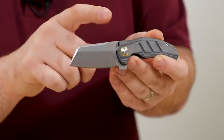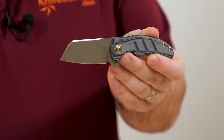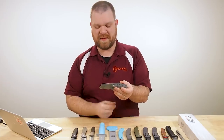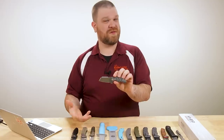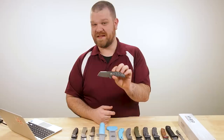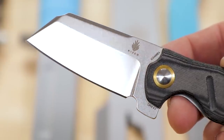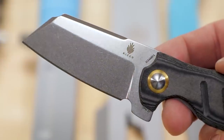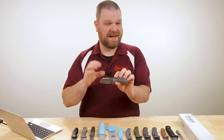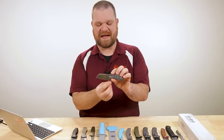There's a gold pivot collar as well. The superstar of this is a CPM 4V cleaver blade. 4V is a nice tough powder metallurgy steel. If you're familiar with 3V, it's not quite as tough as 3V — still very tough — but it does have better edge retention than 3V. I always like the idea of a really tough, hard-working down-and-dirty steel like this, even though it's pretty high-tech, on a hard-working blade shape like a cleaver. There's just something about it that really jives.